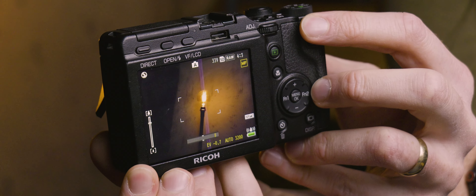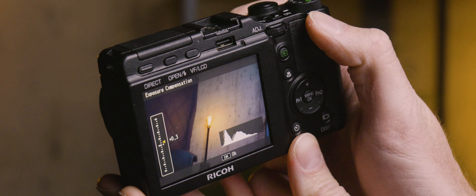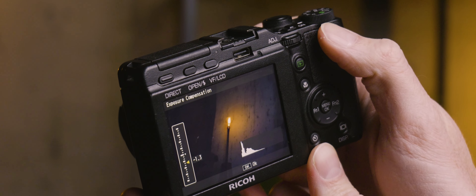Speaking of rocker switches, there's also one just to the right of where your thumb rests on the back, which will either allow you to zoom in and out if you have one of the zoom lens modules attached, or if you're shooting with one of the prime lenses, it acts as a means of dialing in exposure compensation. I absolutely love this thing — it's so quick and convenient, and it genuinely got me thinking: why did we ever stop using rocker switches? Let's make switches rocker again.